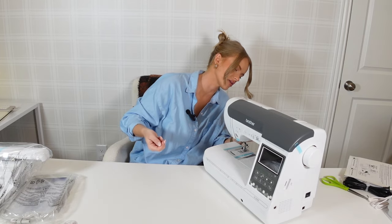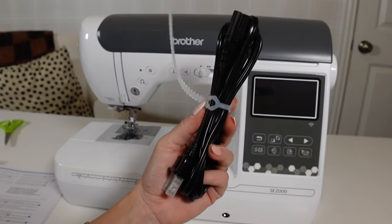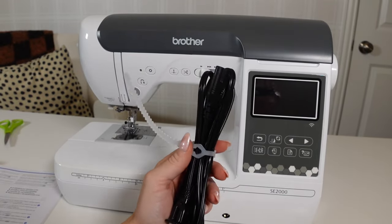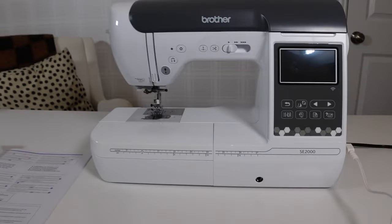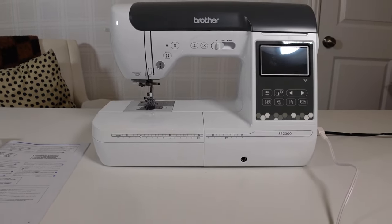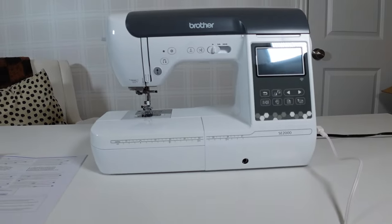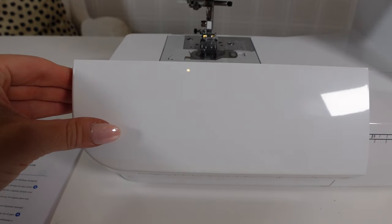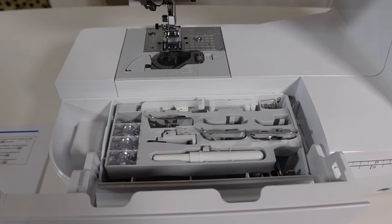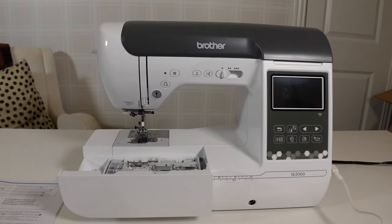Okay, I'm removing all this blue tape that's just holding everything in place while it ships — everything shipped well. I'm going to start by plugging this in. I just plugged it in but haven't turned it on yet. This is what I mean — the foot wire is white and my desk is white, so it kind of just blends in and I love that. I also opened the accessories pouch — look how nice and organized that is! So far we are loving this. It is time to turn this thing on!